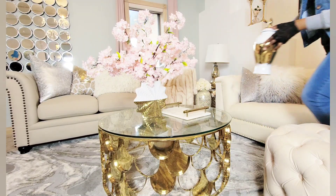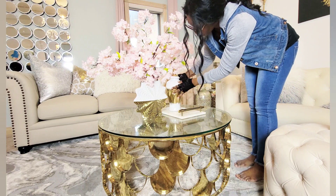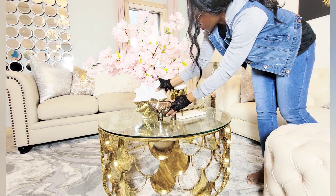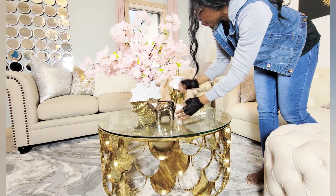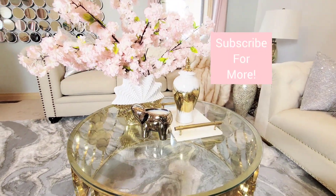When I say layer, I mean you're just playing around with the heights. Don't bring in pieces that are at the same heights, like all little or all tall. Play around with them, bring in a small piece, a medium-sized piece, a large vase, just have them be cohesive together. And there you have it, guys.